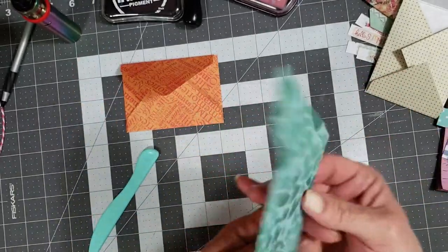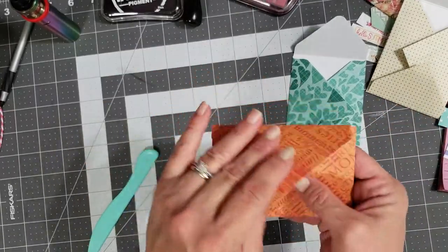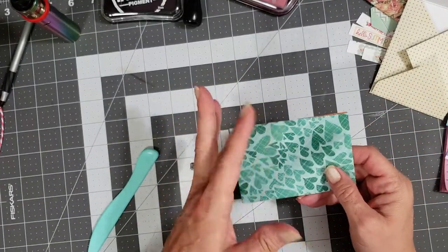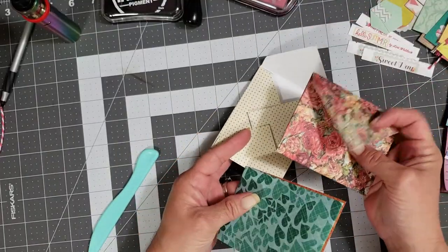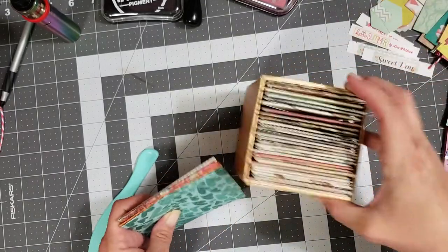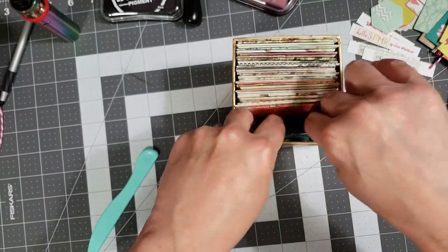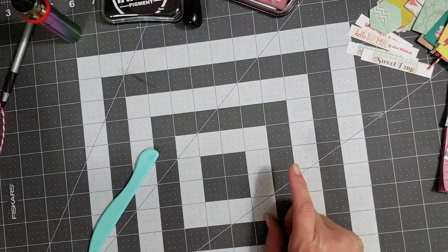There's your wide envelope and your long envelope — you can decorate these or do whatever you want with them. That's how you make envelopes out of a six-by-six paper pad. The other day I took a whole six-by-six paper pad I hadn't used in forever and went ahead and chopped up a bunch of envelopes and stuffed them in here so they're ready to go when I need them.